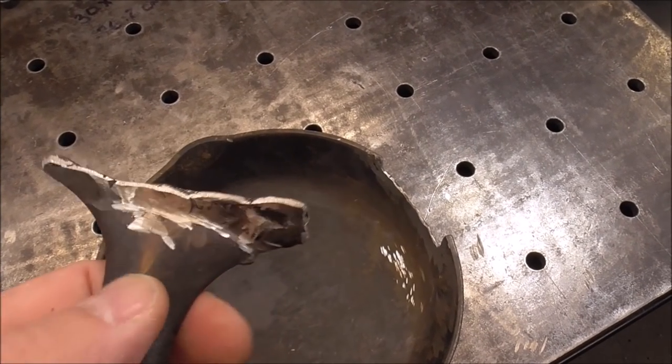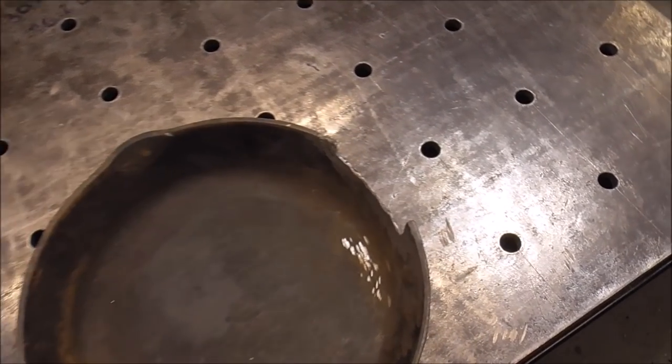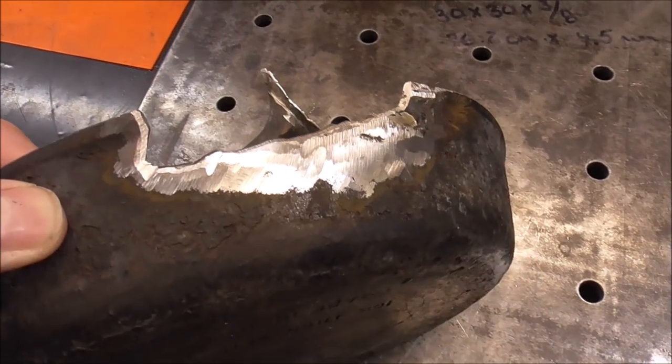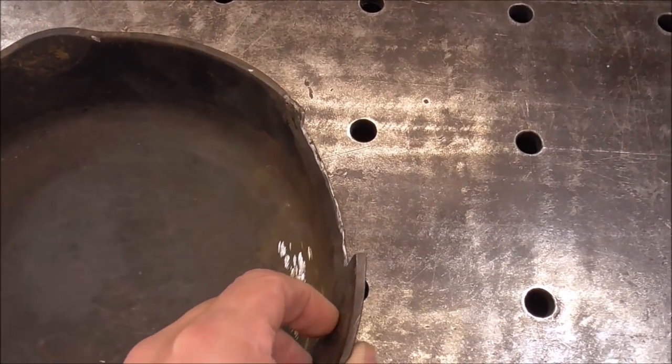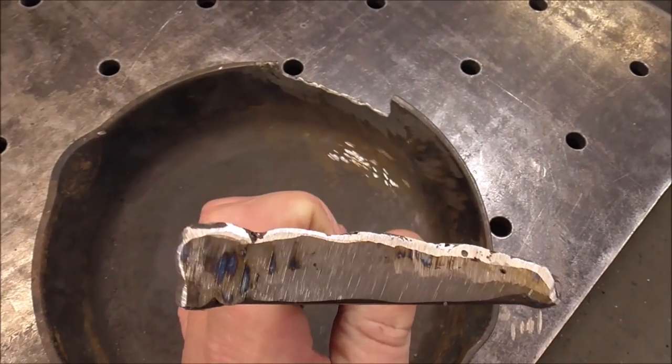Before you weld any cast iron, you've got to determine that it is cast iron that can be welded — preferably a gray cast iron. I have a video on five ways to determine whether it's cast iron and whether you can weld it. Now you can see the joint is prepped — I put a slight bevel on the metal so there's a place for the weld metal to go, and I've cleaned it up to make sure it's free of any contaminants and down to bright, shiny metal.